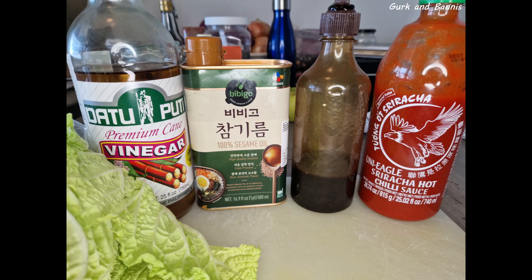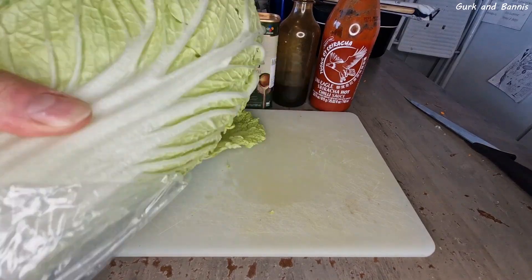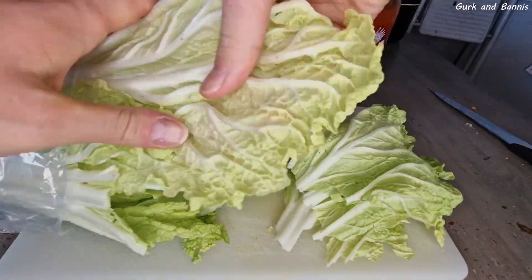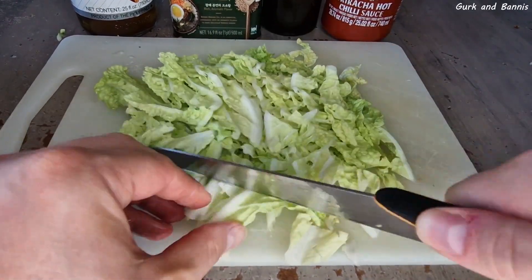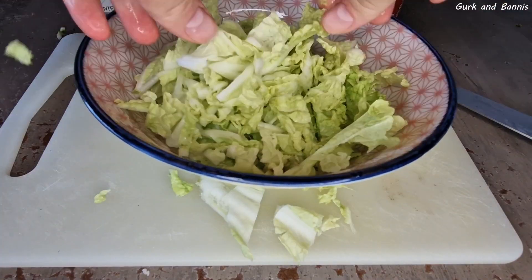Hello everyone, welcome back to Gurken Banis and day 3 of us making toppings for bibimbap. Today we are going to make a quickly fermented cabbage with inspiration from kimchi, which fits very well because bibimbap is a Korean dish.